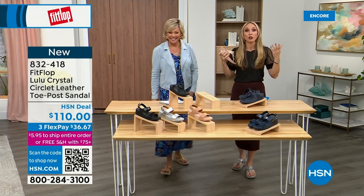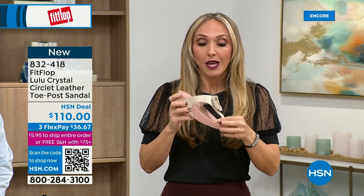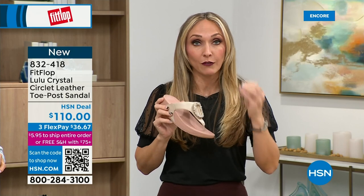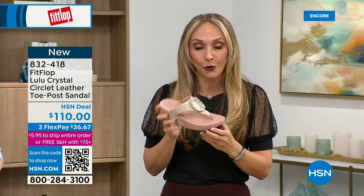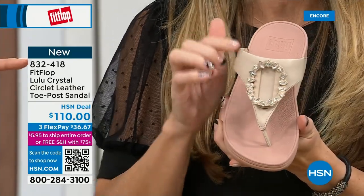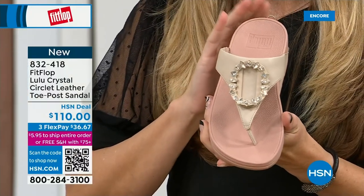The nice thing is, now you don't have to sacrifice support and foot health for fashion anymore. This shoe — this embellishment here — is just amazing. This is all leather. I can always tell your favorite colors because you love these peachy tones. I think they elongate the leg. They're all so pretty.